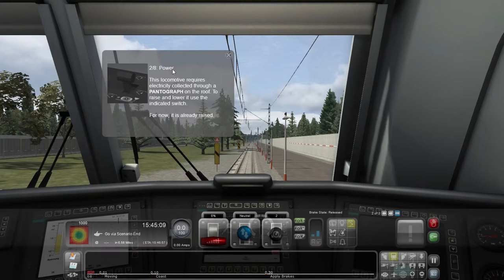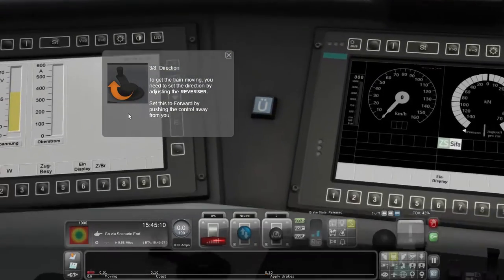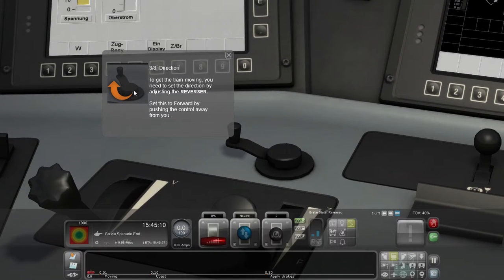Two out of eight: Power. This locomotive requires electricity collected through a pantograph on the roof. I haven't done this before! To raise and lower it, use the indicated switch — for now it's already raised. Oh, look at that — camera change!